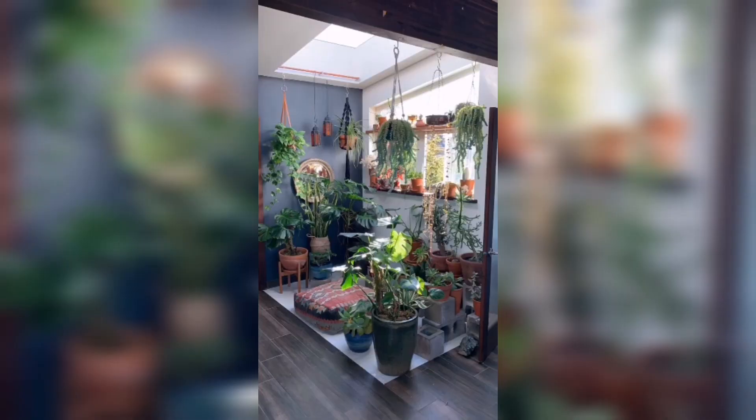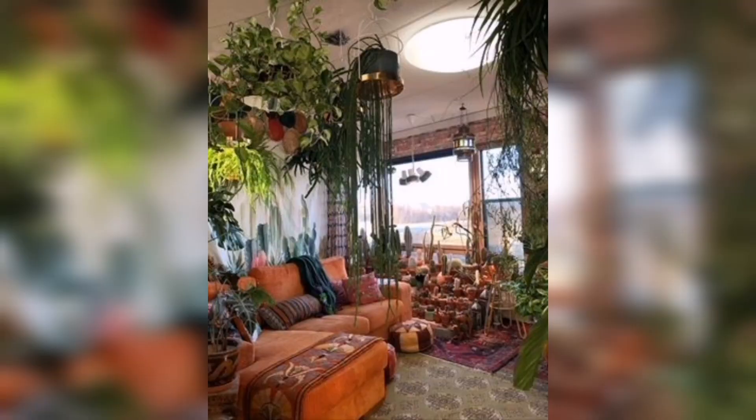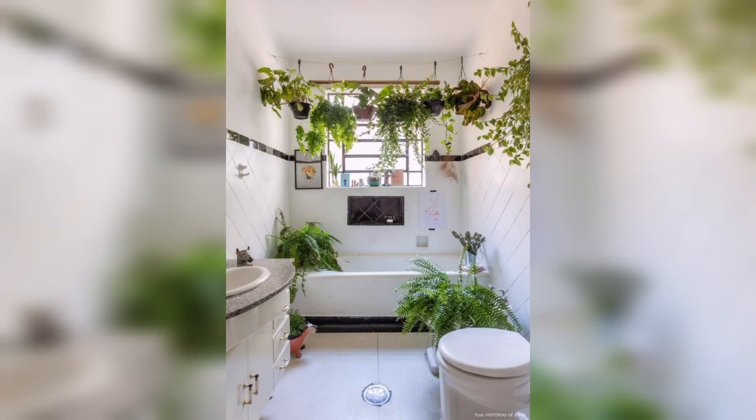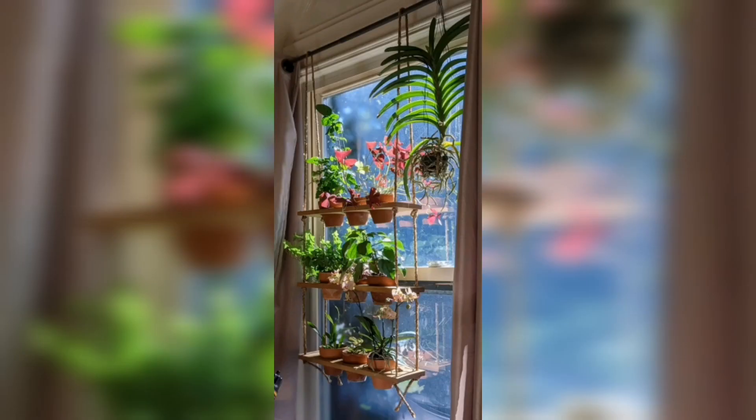Welcome to Green Oasis: Create Your Own Indoor Hanging Plants Paradise DIY Tutorial. In this captivating video, we will guide you step by step on how to transform your living space into a lush haven filled with beautiful hanging plants. Whether you are a seasoned plant enthusiast or a beginner looking to add some greenery to your home, this tutorial is for you.